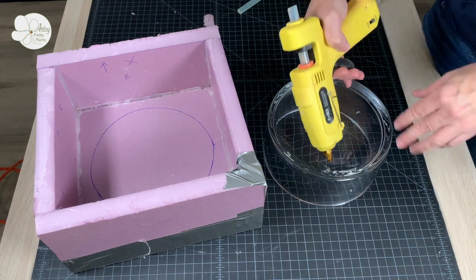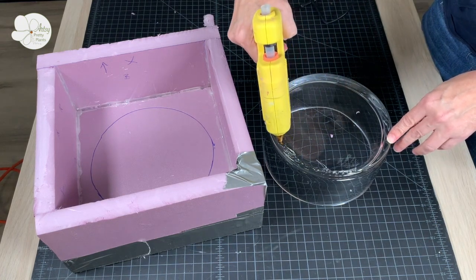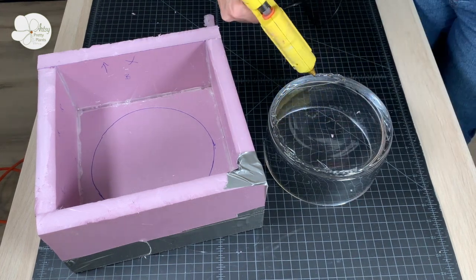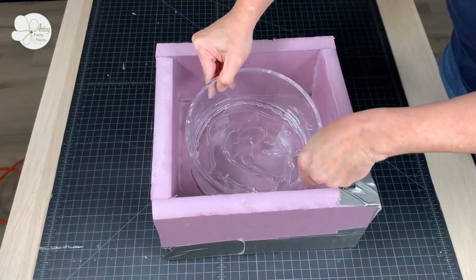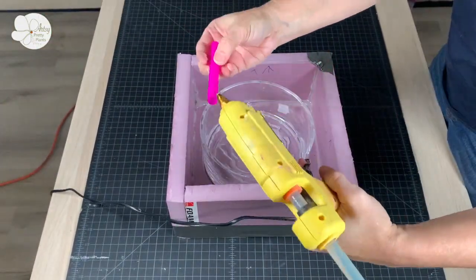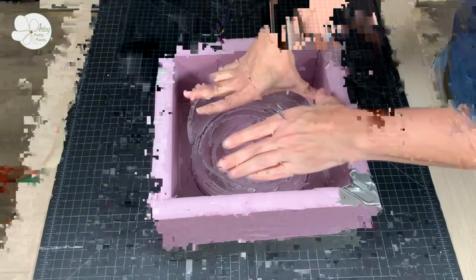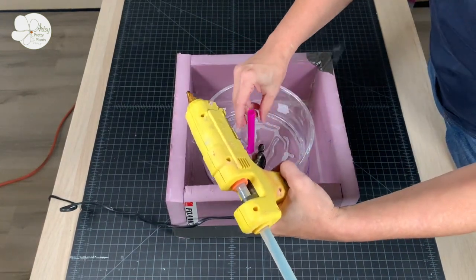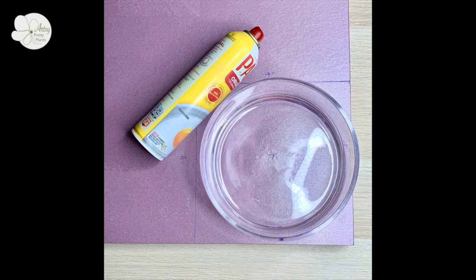Glue the bowl to the circle inside the box and try to get the glue close to the edge but don't go past the edge — this will help give your concrete planter clean edges. Then glue a straw to the center, which will act as a drainage hole for the planter.